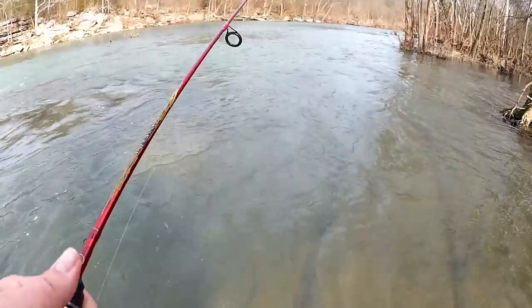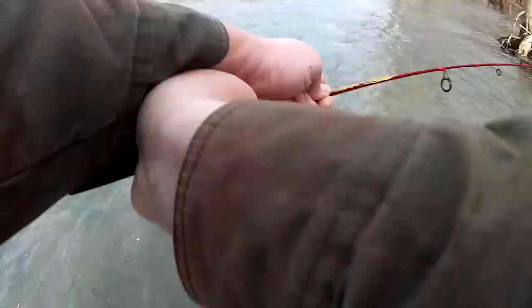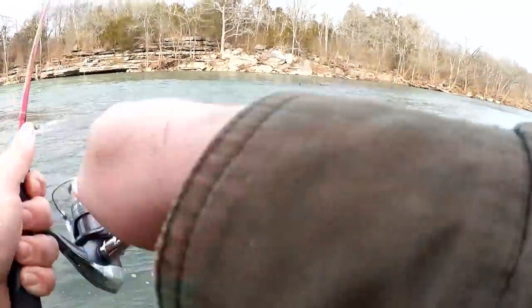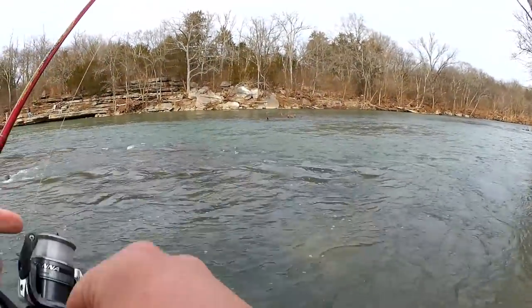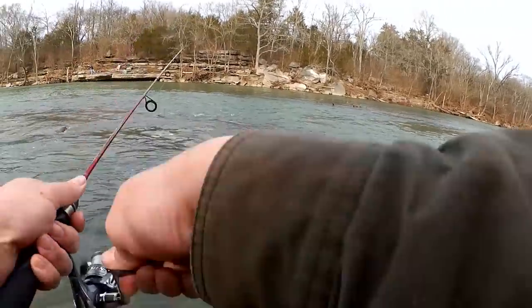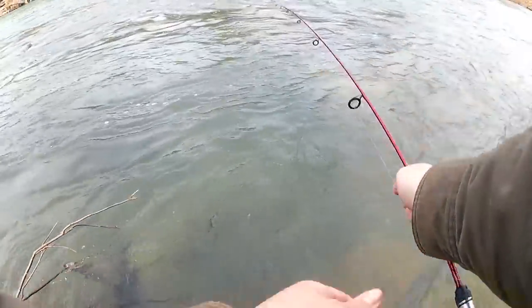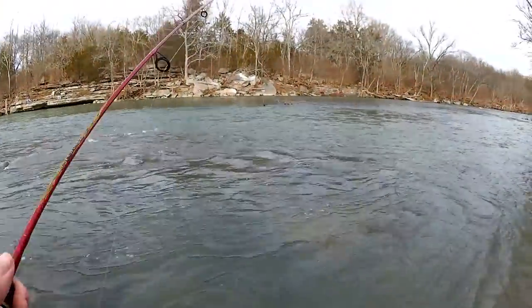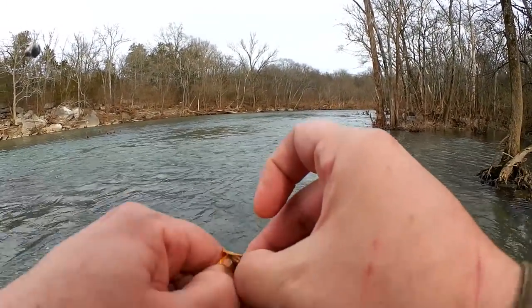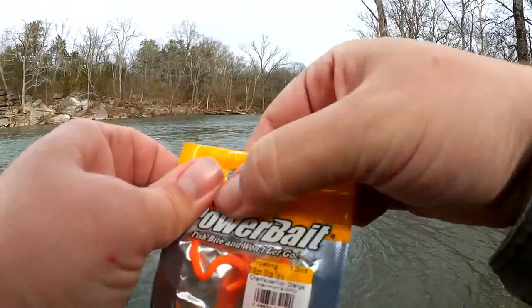Slipping around in here — there's wet roots, kind of tricky to stand on the wet roots. I think I'm snagged on something already — popped it free. Snagged on something again. I think that's it. Let's try again. I've lost a few of these to snags, but I also caught a couple of trout so far. They seem to work pretty good.